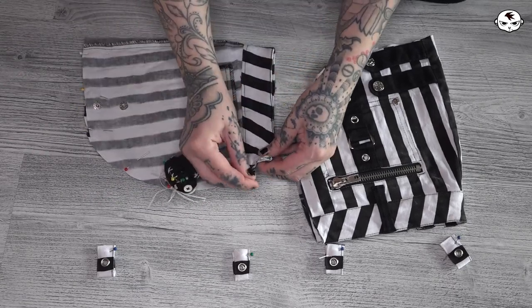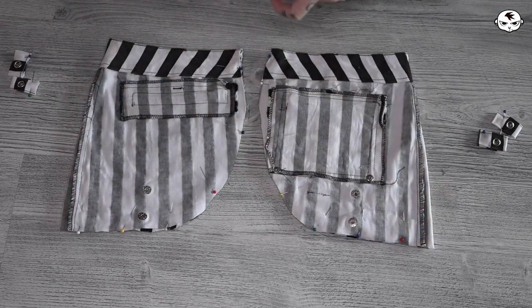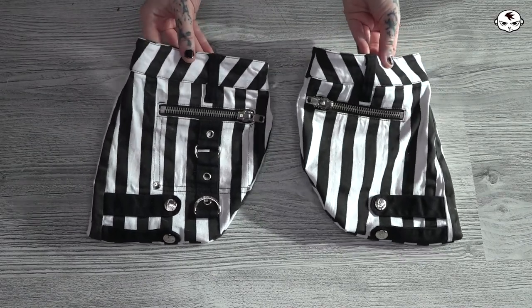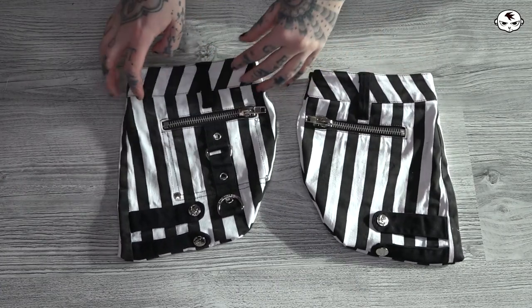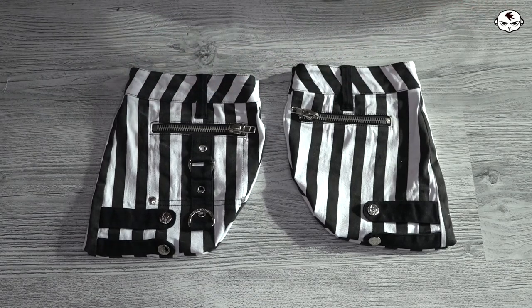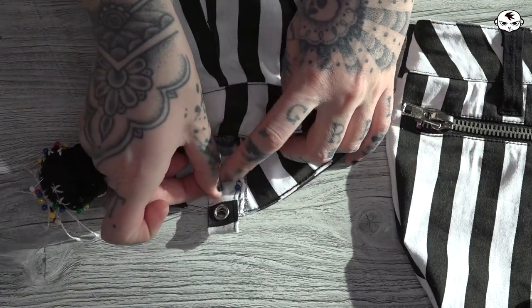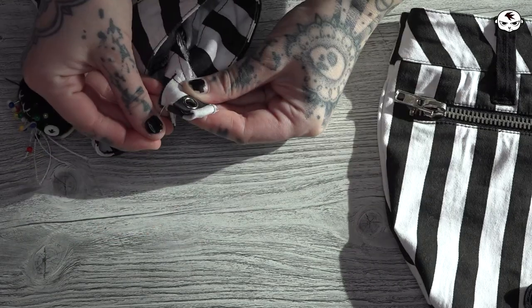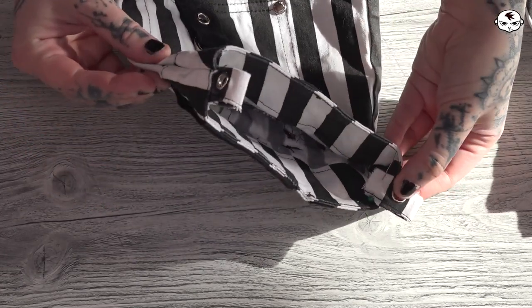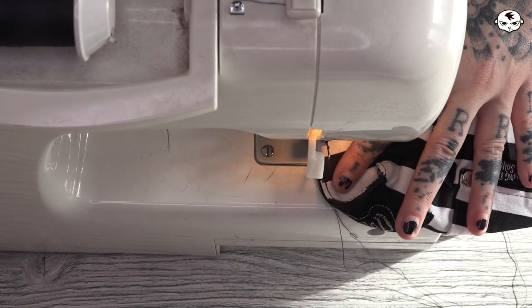I'll sew all the way along that curved line, closing the pouch everywhere except for the top which is the main opening. If your pouch material has zippers and other metal details like mine, be careful when you sew so that you don't break your needle, and if you need to you can sew by hand. Now that my pouches are sewn I'm going to pin the little hooks onto them — they will be placed on the sides facing each other. Pin carefully as we're going through many layers at once. As I sew these on I'm going back and forth a couple of times to make sure it's sturdy and can stand some weight.